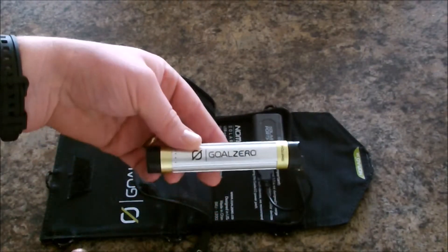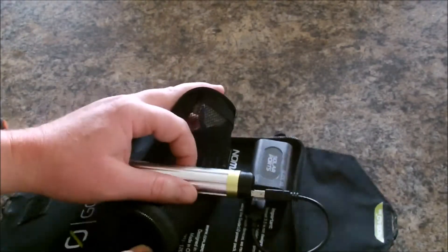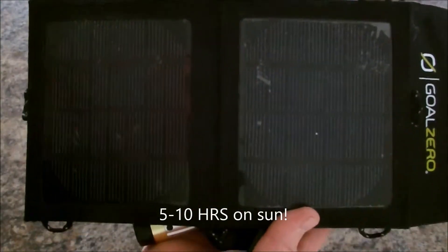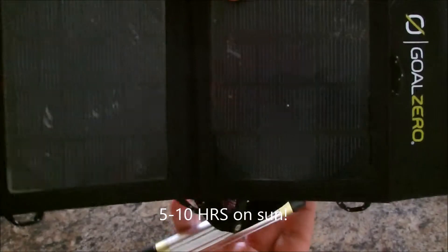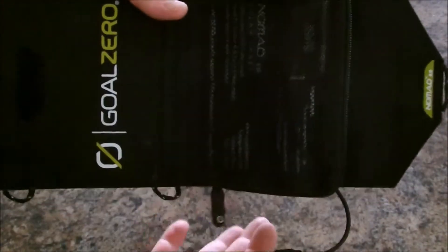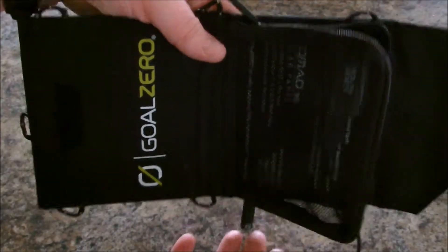With a Motorola Moto G, the Switch 8 will charge it to about 60 to 65 percent when it's completely dead, so it won't fully charge your phone's battery. It takes about six to eight hours for this little solar panel to charge the Switch 8, so it does take quite a long time.